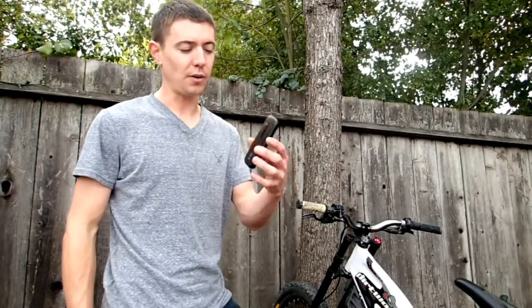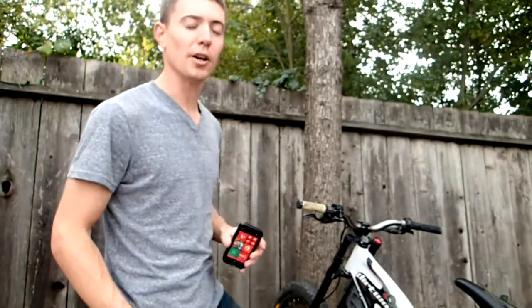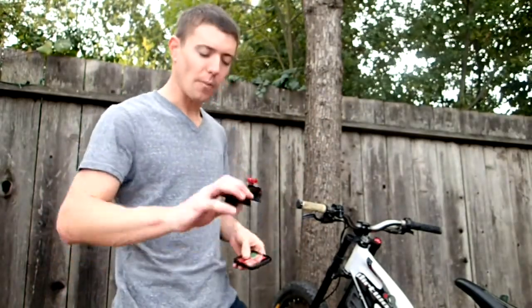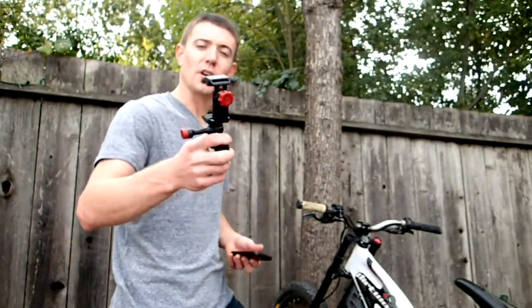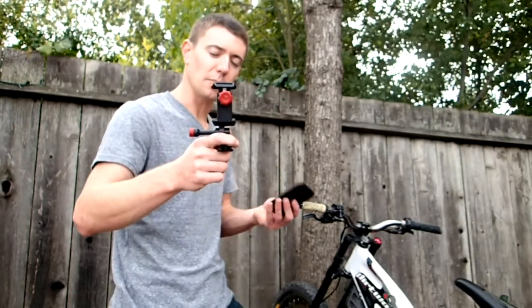Hey guys, wanted to show you how you can film with your Nokia smartphones using them on your bike handlebar mounts. So here we have a product called the Velocity Clip. It's the cheapest, most universal solution I could find for mounting my phone to my bike.